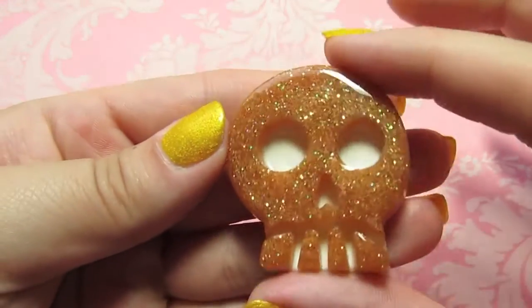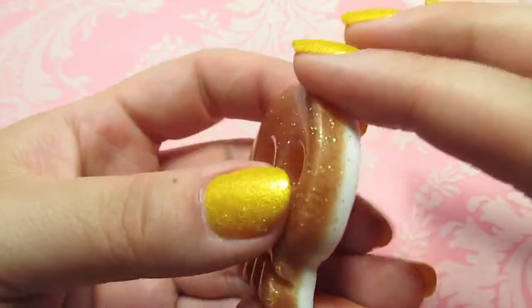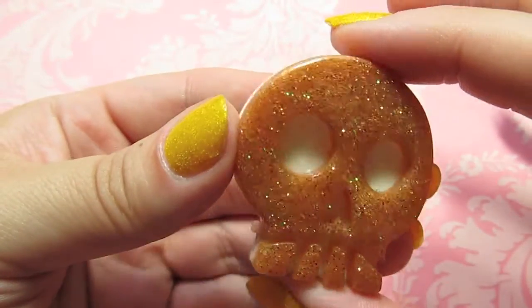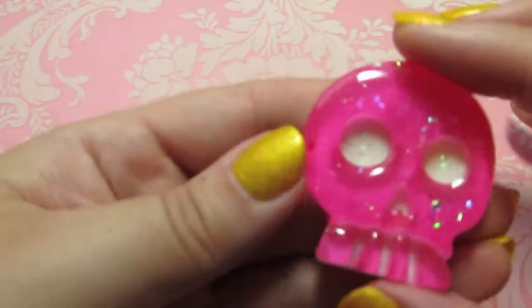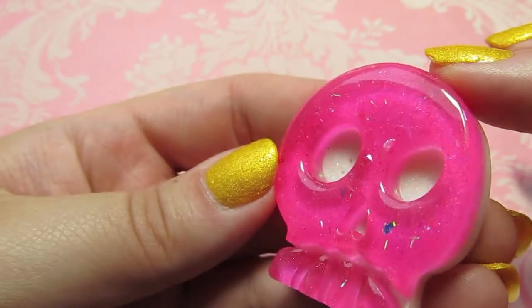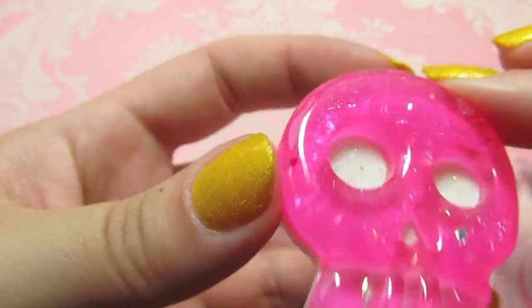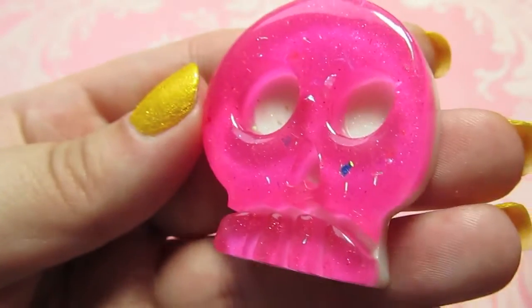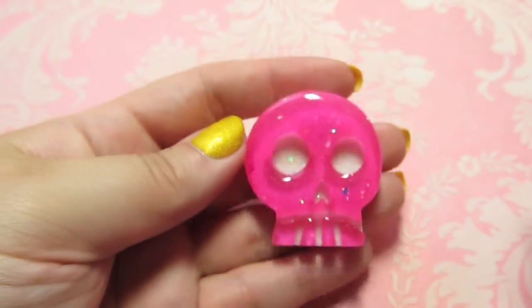I have several skulls. This one's kind of a coppery gold with a white background. Here's a really vibrant neon pink that's got lots of glitter and shimmer, and the background is glittery white — it's a little hard to see but that was fun.